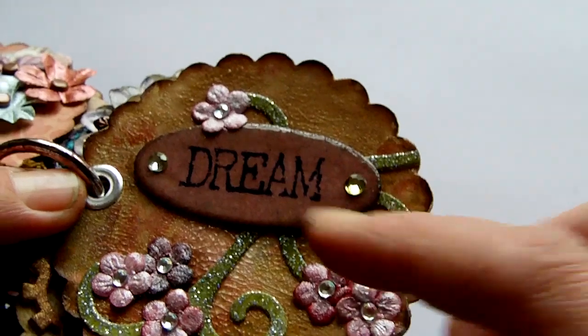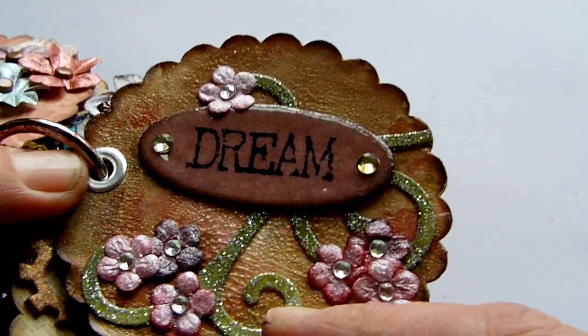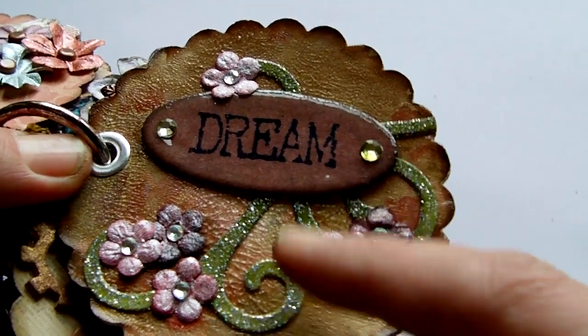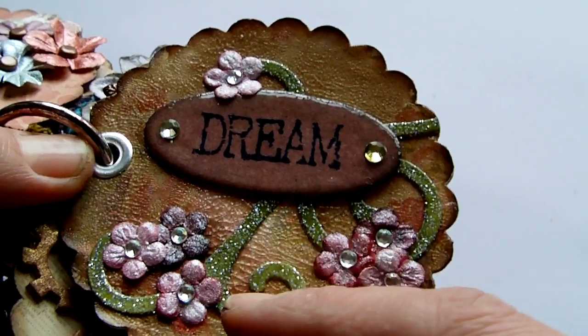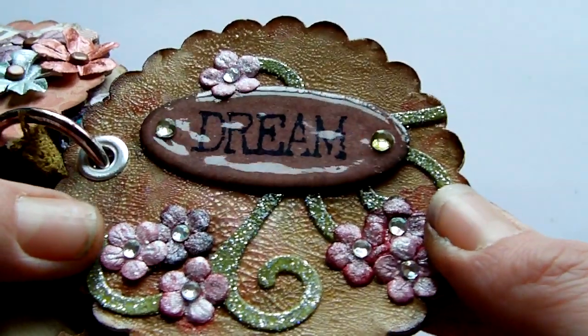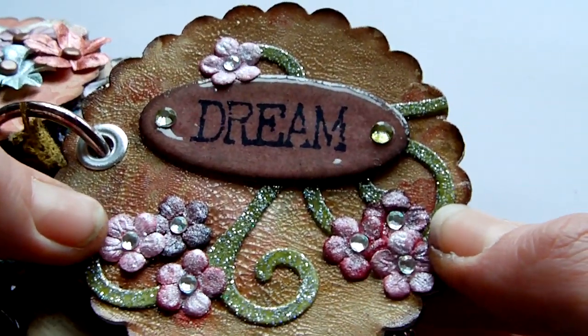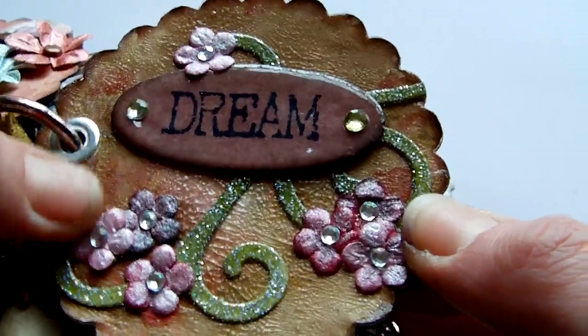Two little gems there. The flourish is a Sizzlets die, and that was sponged with peeled paint distress ink, then embossed with holographic glittery embossing powder, so it's all shimmery. Little flowers from the Got Flowers range, the burgundy collection, painted with some perfect pearls in the pearl colour.